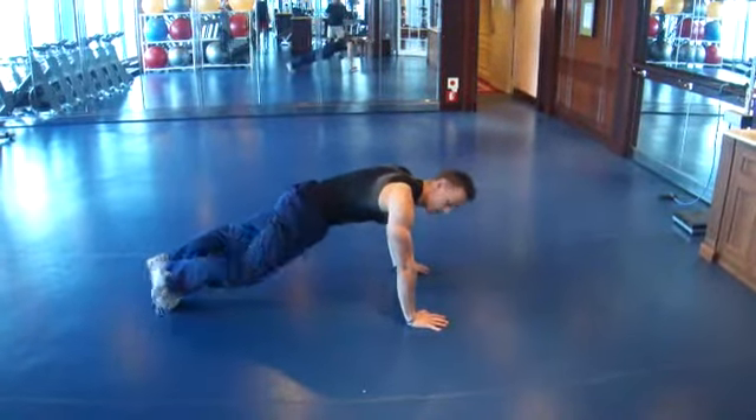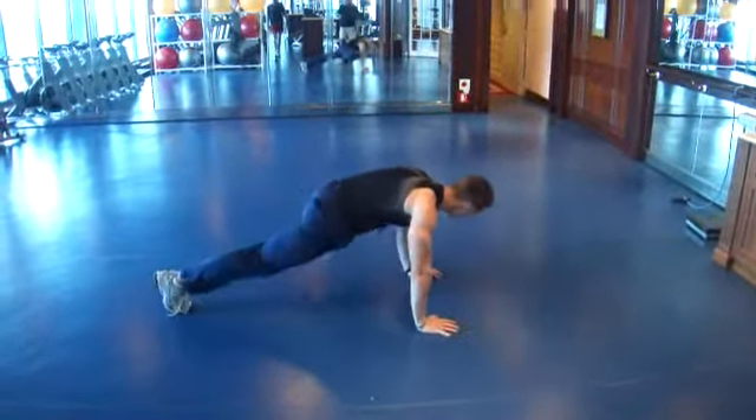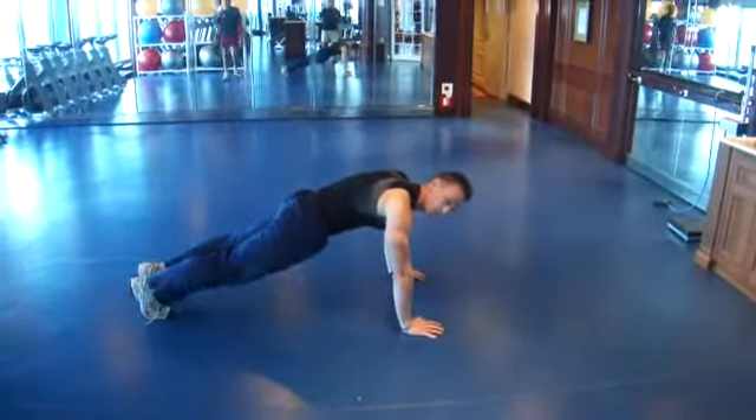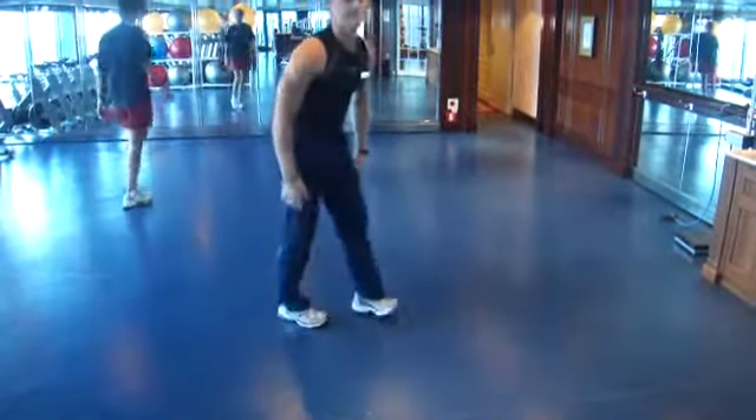You bring one knee at a time to its respective elbow. The faster you do that movement, the better. And that's one.